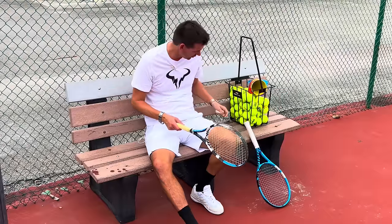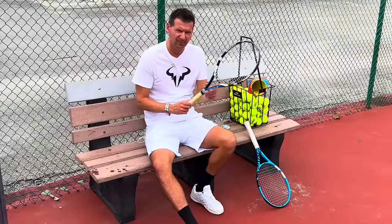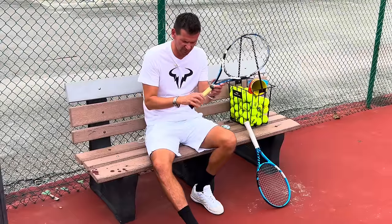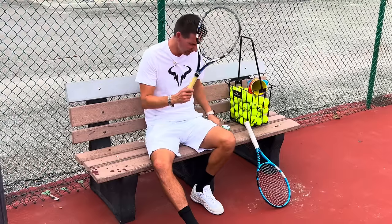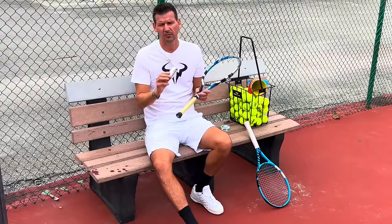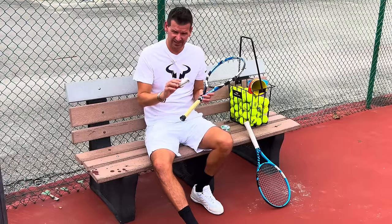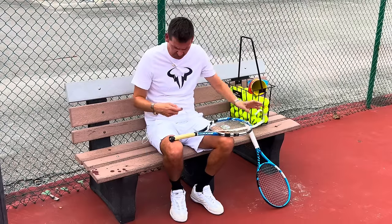Now we have to apply a replacement grip. Make sure you're buying a replacement grip — some players will put an over grip on top of the bare handle, and the racket will be too edgy. In other words, you can get blisters because the edges will be too sharp. An over grip by itself on top of this will cause blisters, so it's absolutely necessary that you put a replacement grip on first.